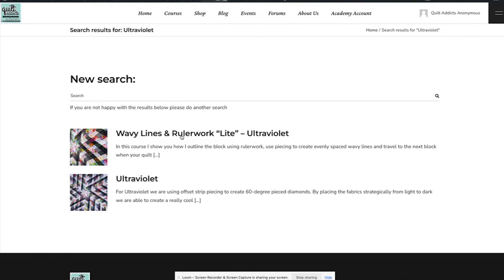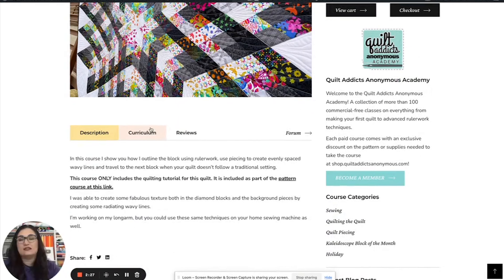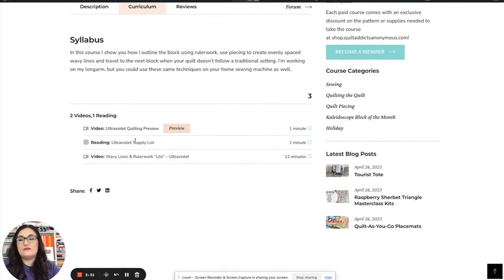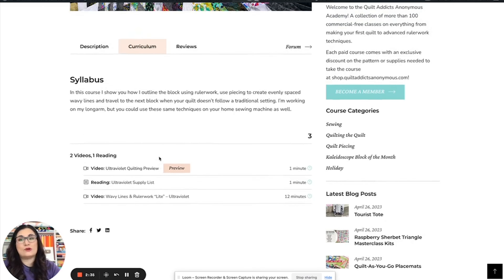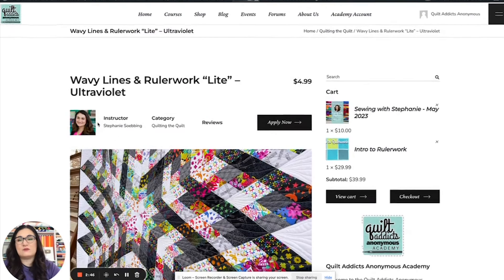If we pop back and click on the one that's just wavy lines — you can tell because it's a closer-up shot of the quilt — this one is only $4.99. Looking at the curriculum, we still have a preview and a supply list, but it's just the wavy lines and ruler work. You can also see in the course description exactly what's included, and it takes you to where you want to go if you want to get everything.